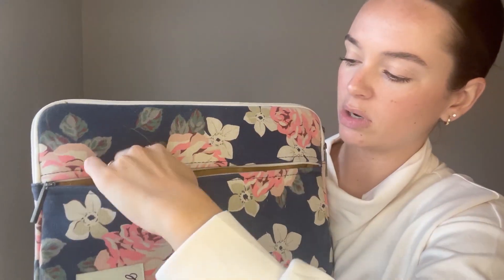Here on the front there is a front pocket which is really cool. It has little pockets that you can put pens and stuff in, and then these bigger ones, and then just an overall big pocket if you need to put a mouse or something in there, whatever it may be.